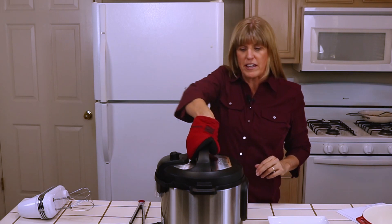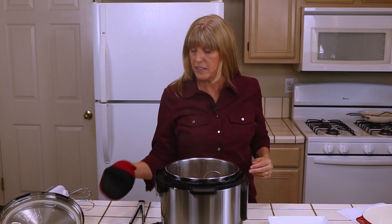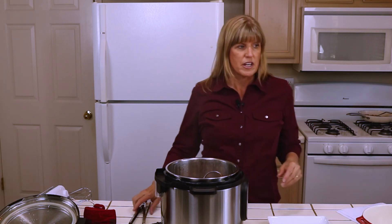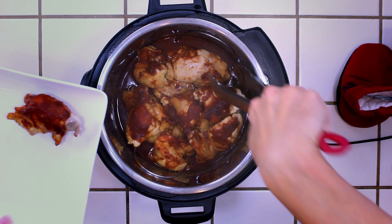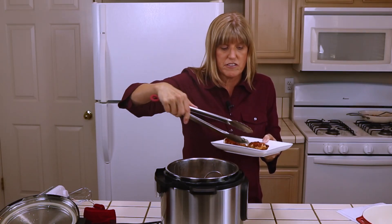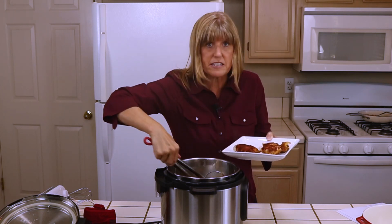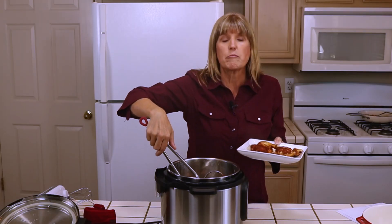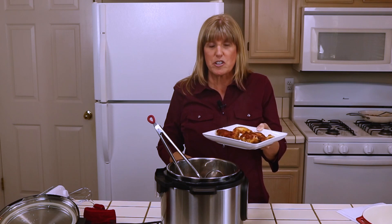All of the steam has come out, so I can go ahead and lift the lid. Now there is going to be hot steam in the lid, so I just put that to the side and I'm careful to use my pot holder so I don't get burned. We have barbecue chicken and we can go ahead and serve that, put it on the table. My family will eat barbecue chicken just like this, but what I actually want to do is make shredded barbecue chicken for sandwiches, so I'm going to put it in a bowl and shred the chicken.